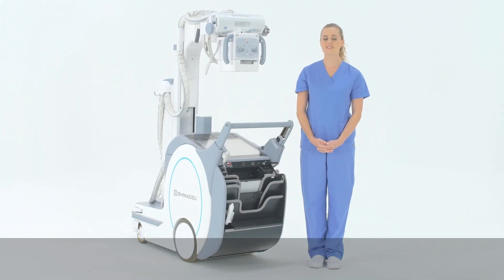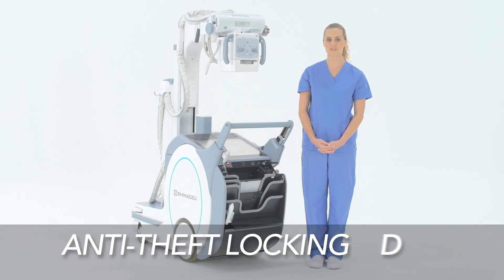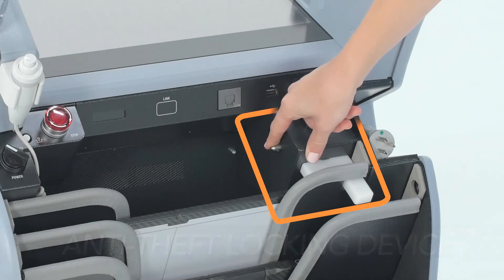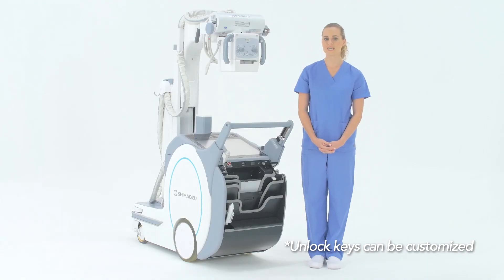An anti-theft locking device has also been incorporated to protect the panels and prevent unauthorized personnel from removing them from the unit. Press the keys to unlock.